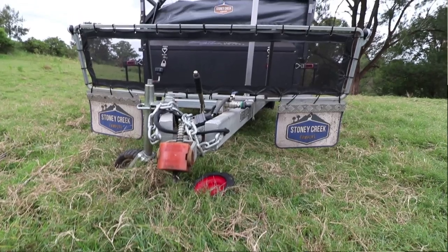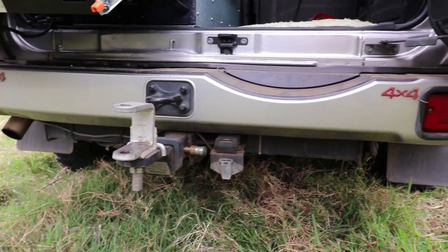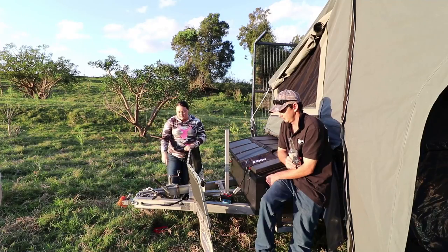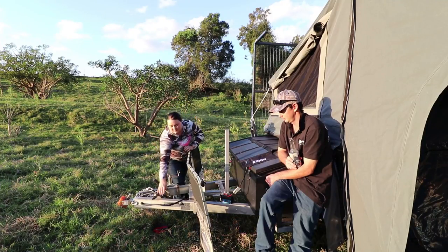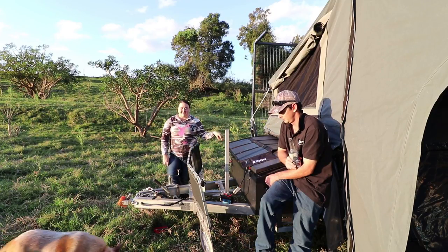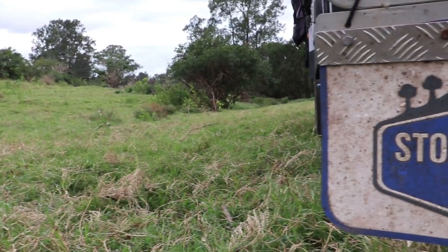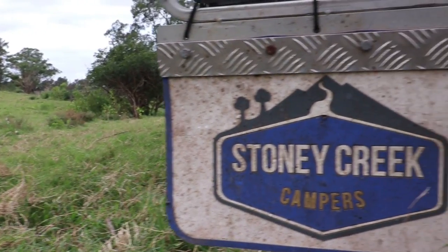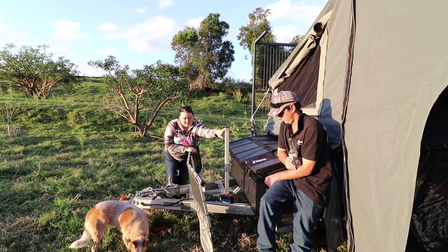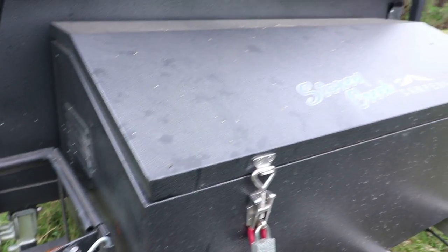A bonus about this camper trailer is it's got an off-road hitch, which Stoney Creek actually supplied the connection for our car as well. It's got a handbrake and a second 12-volt pump connected to the second tank. It came with a stone guard, which a lot of camper trailers don't - and it came standard with mud flaps. We normally mount our shower on a post that we added and set up our tent there. It's also got a big storage box out the front which we put heaps of gear in.